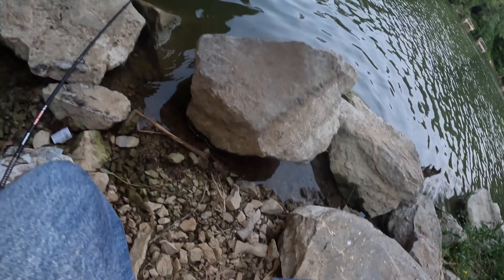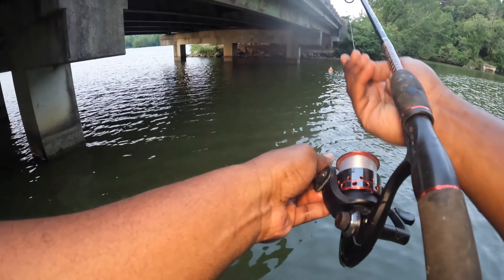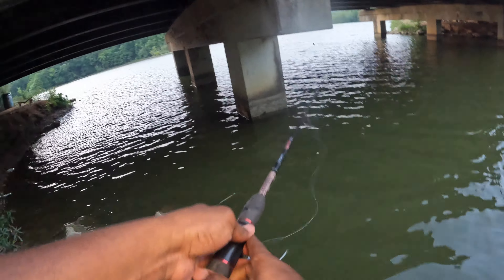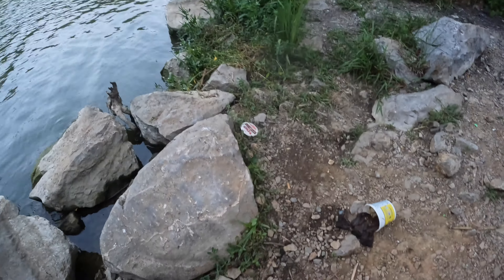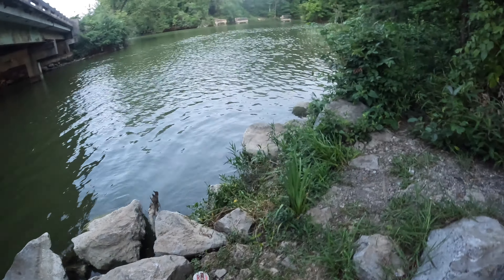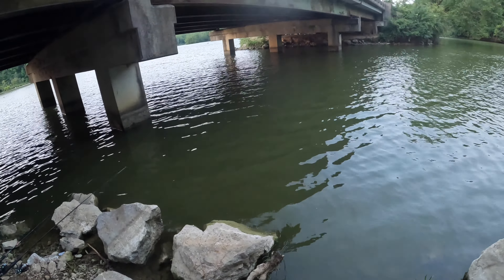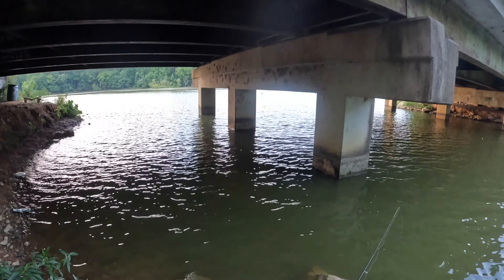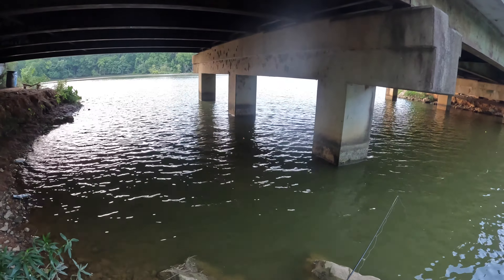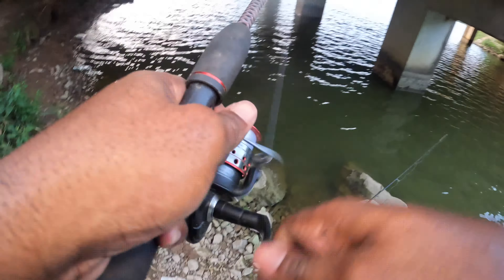We're gonna try to throw way back here in the deep part. Hey guys, so we just got a bite on this red cork — it just went under for just a second and came back up. We're gonna see if it goes down again. I haven't really had any bites besides that... there it goes, she just went under — and there we go!